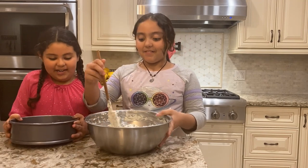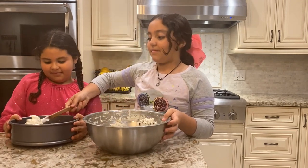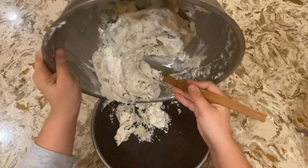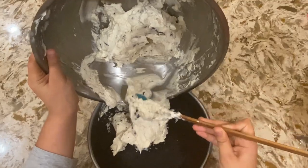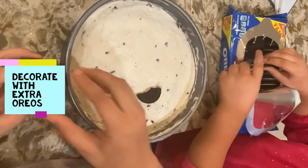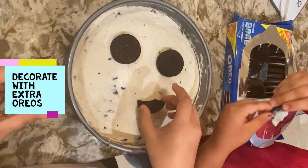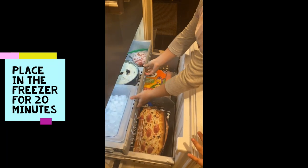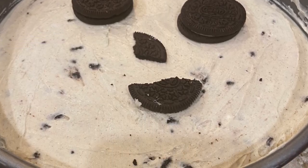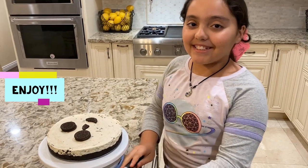Now it's time to pour it in the pan. Once out of the pan, it's ready to serve.